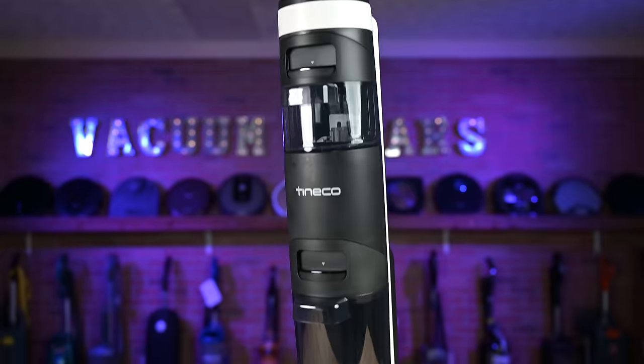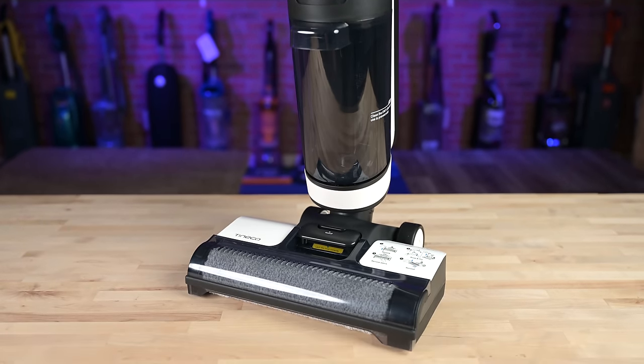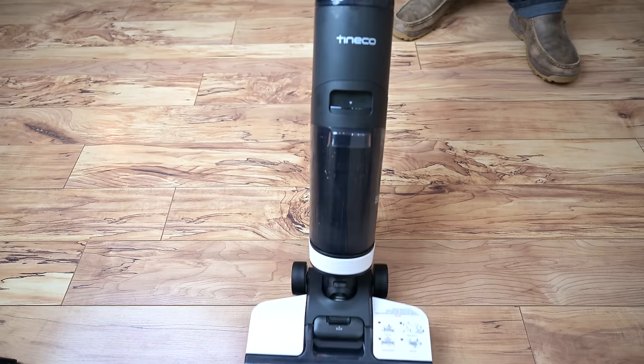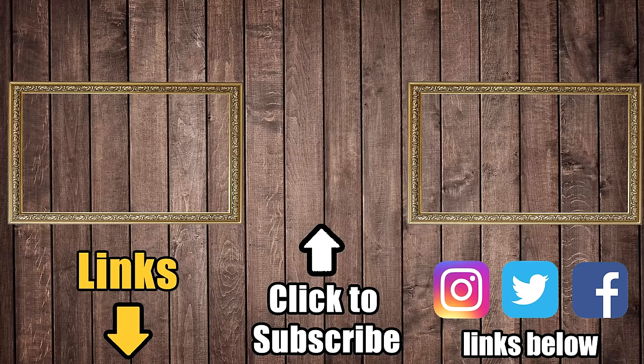So if you have mostly hard floors in your house, I think the Tinko Floor One S3 is a really good value — it's like getting a top-notch cordless vacuum that mops at the same time. I think it will save you time and be an overall upgrade to your floor cleaning. Link's in the description, and be sure to subscribe to Vacuum Wars before you leave. Thanks for watching.